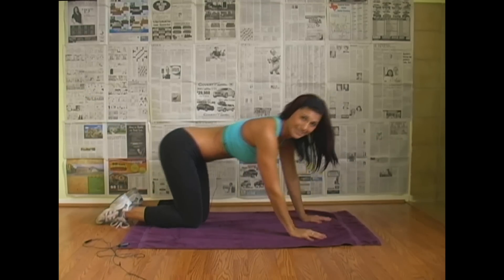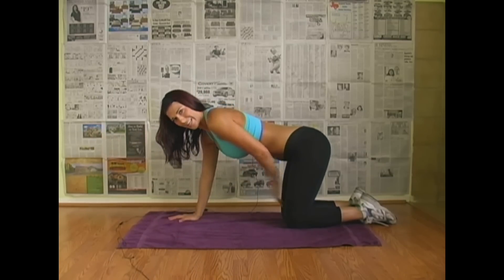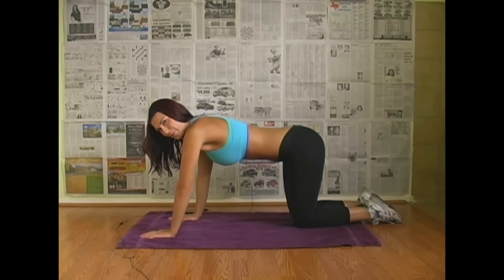Let's do the other side. So now you're going to do your left arm to your right leg — left elbow to the right knee.